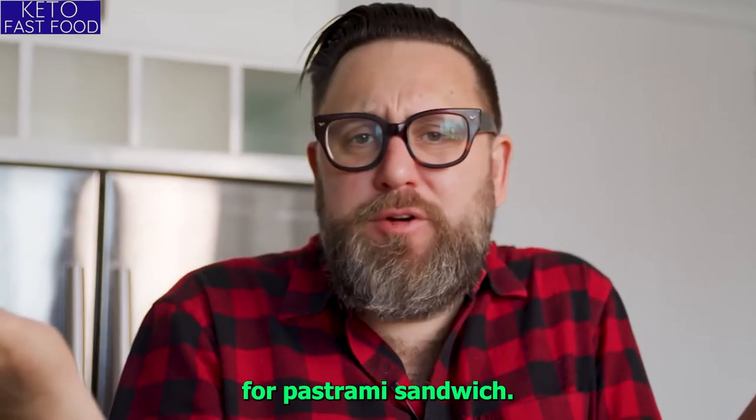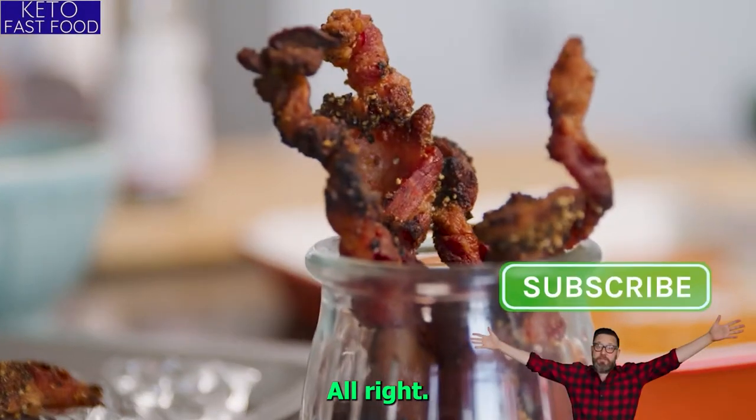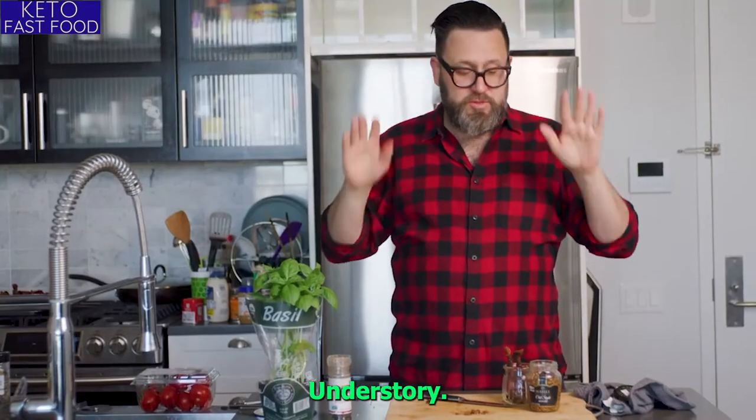You don't even need the bread for a pastrami style sandwich. Stop the presses — this is seriously delicious. If you guys don't make this, you're just missing out. Make them now. Thank you. End of story.